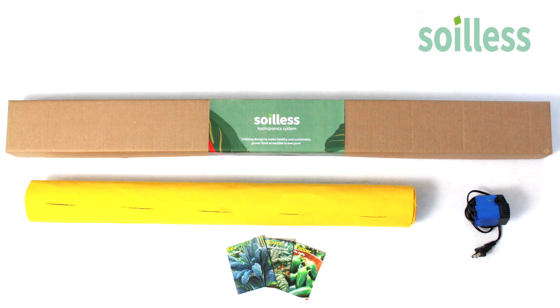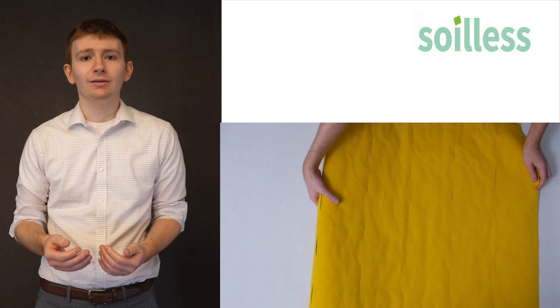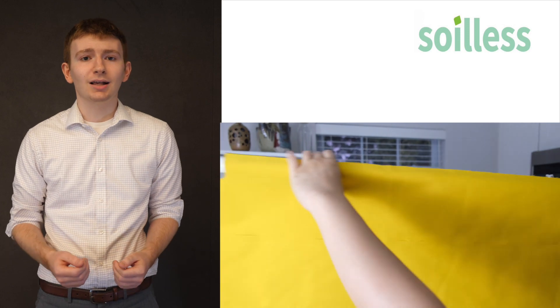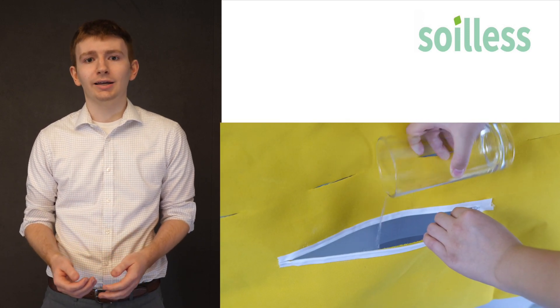Our product is ready to assemble from the box. It is a simple design requiring minimal parts, so the user will unbox it, unroll it, set up the stand, and then hang it and fill it with water. Our product is very easy to maintain. The materials keep themselves clean, and because of our design the user can wait two weeks between water changes instead of watering daily like a houseplant.